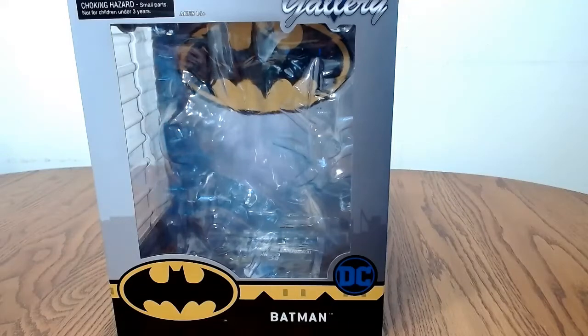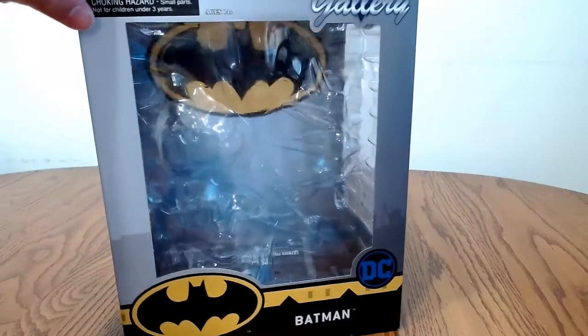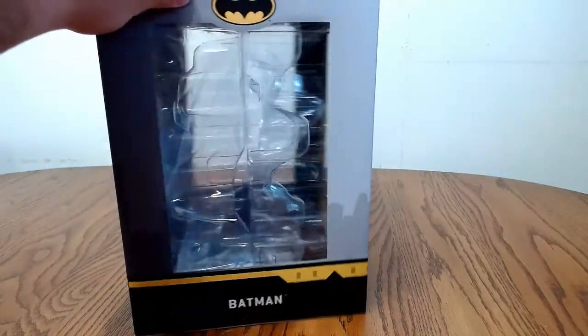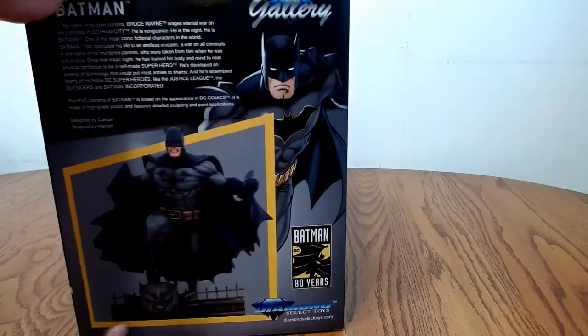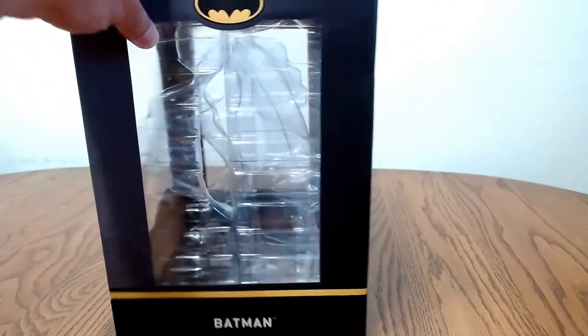Hey guys. Hi, welcome to the channel. Jordan, why don't you tell us today what we're looking at? Diamond Select Batman. Like always, we take the statue out. We show you guys the box first, which this one's a very plain box, nothing really special here. Pretty plain, basic box. Now that that's out of the way, let's get to the statue.